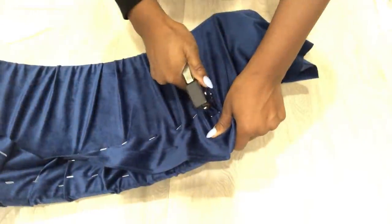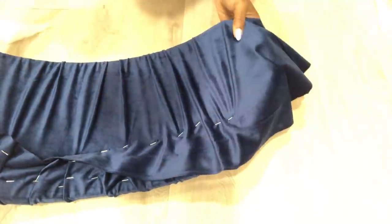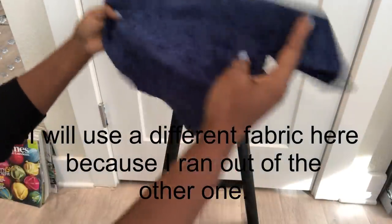It is important to have excess fabric that's going to be covering the top and going right down to the bottom at the back. Because I'm making two stools, I ran out of fabric, but I had one that's close to it, so that's what I'll use to cover the top.